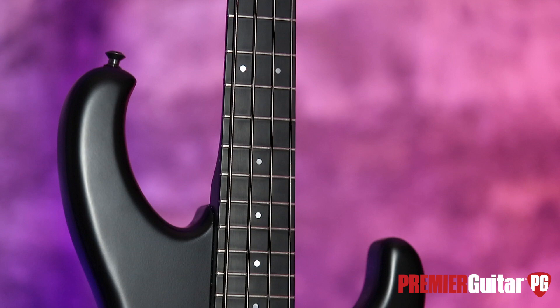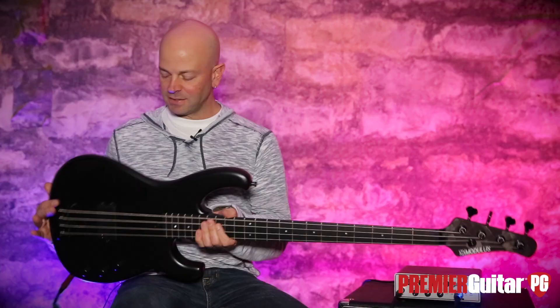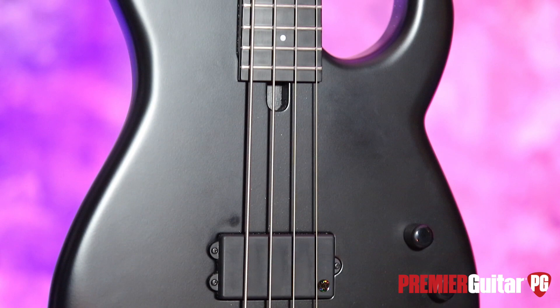Does it mean you can play unlimited funk? Well, maybe if that's your thing. But this is sort of a custom order, finely crafted bass. If you want one of these beautiful basses, they're only making like two to four of these a month.